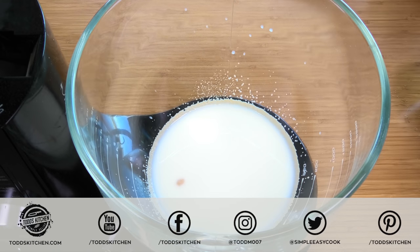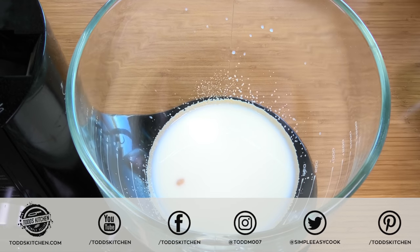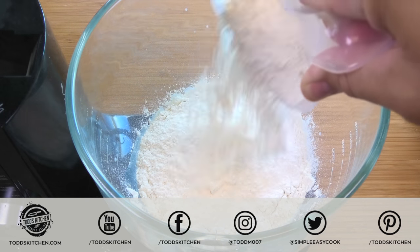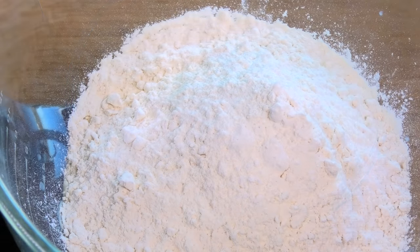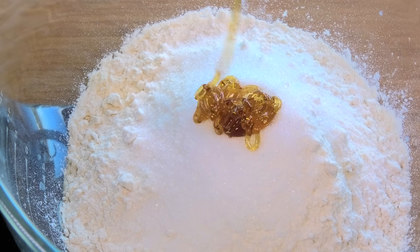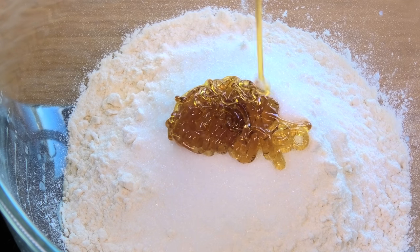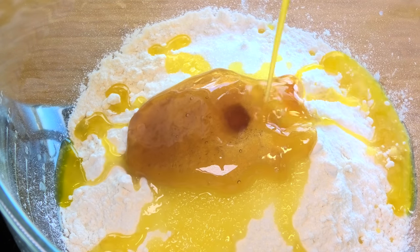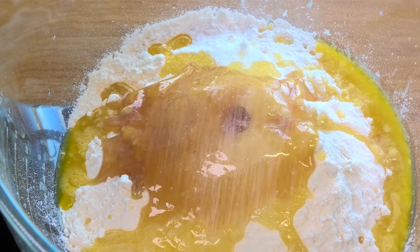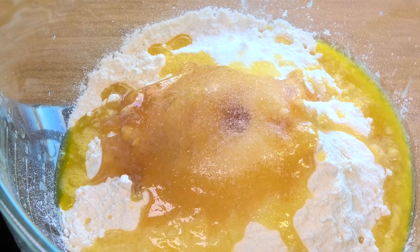Our yeast has completely soaked up all the milk and activated, so it doesn't get much simpler than this. First I'm going to add in three cups of regular plain flour — no special flour, just plain flour will do. Then two tablespoons of sugar, followed by two tablespoons of honey, two tablespoons of melted butter, and about two tablespoons of salt.